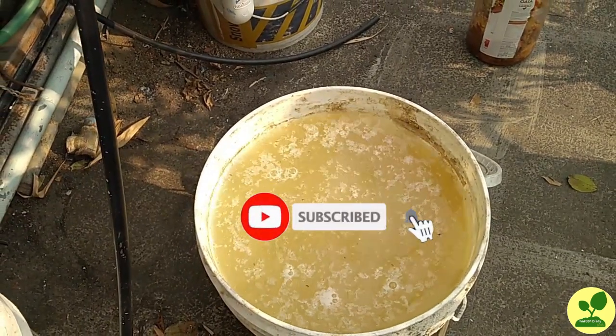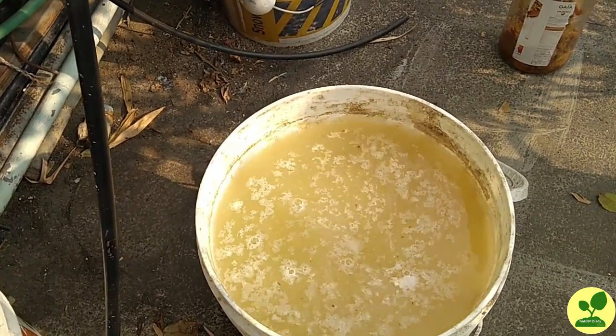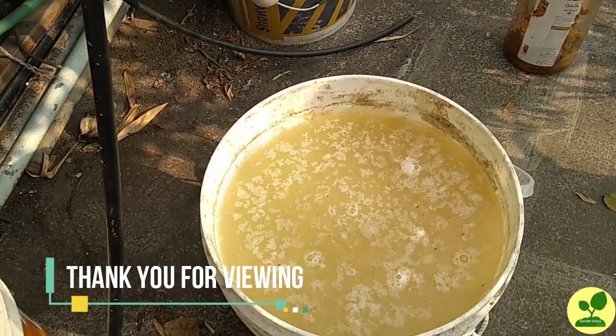If you have liked this video, please press the like button, share it with your friends, and subscribe to the channel. Thank you very much for viewing.